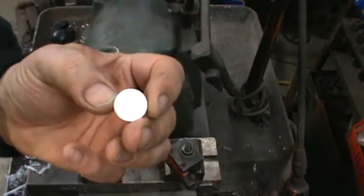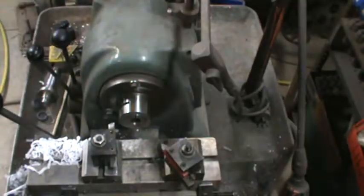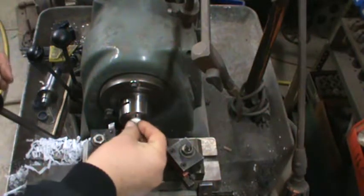Here's your finished part. I'll send them to you so you can see what you're looking at. I've got like three or four more of these to go and then we'll change it over. I'll show you how easy the changeover is.